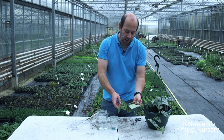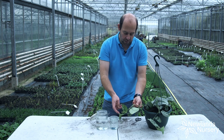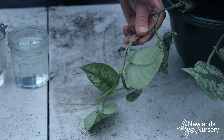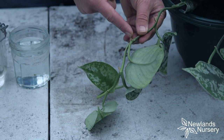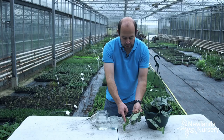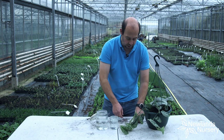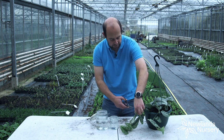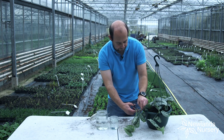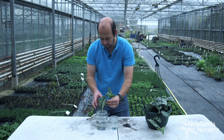We're going to do it in a couple of different ways — basically exactly the same thing but with one big jar and one small jar. Here we're going to cut the cutting, and as you can see these nodules here, this is where we're going to get the root from. So we take this cutting and put it in this jar — it's just as simple as cutting it off, just like that, and literally just putting it in the water.